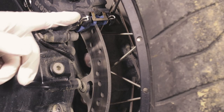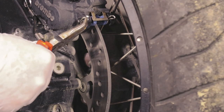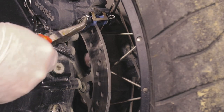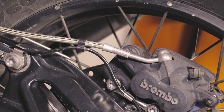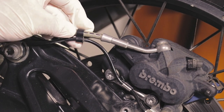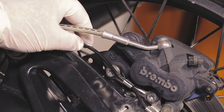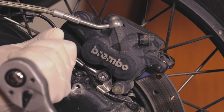After removing the mud guard we need to take out these two pins. Next we need to unclip the ABS sensor from the brake line. Then we need to remove the calipers by taking out these two T40 bolts.